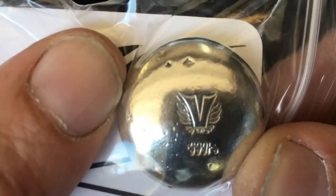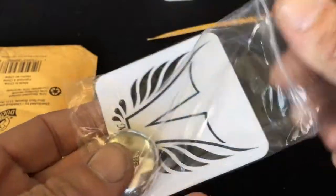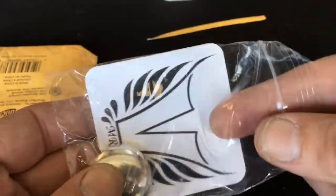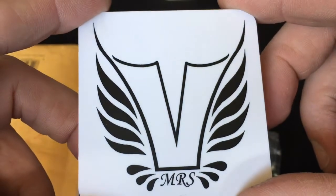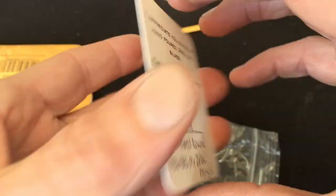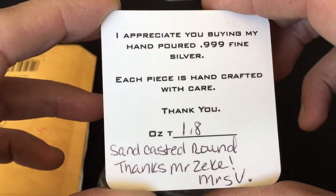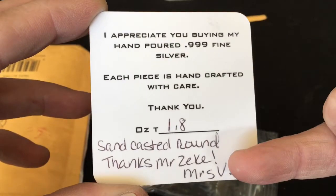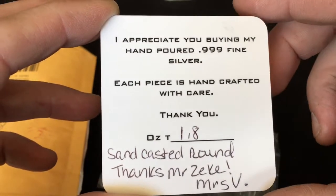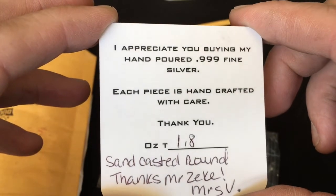Tell me who that's from — say it out loud. If you don't know, shame on you. You better get over and sub her. This is from Mrs. Vulcan! That's right, she got tired of seeing sand-casted rounds. Thanks, Mr. Zeke. Mrs. V — why is my name on her COA? I appreciate you buying my hand-poured 999 fine silver.